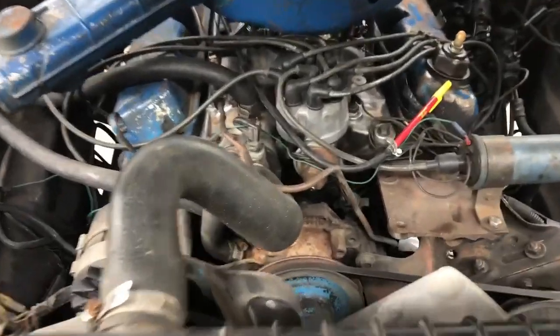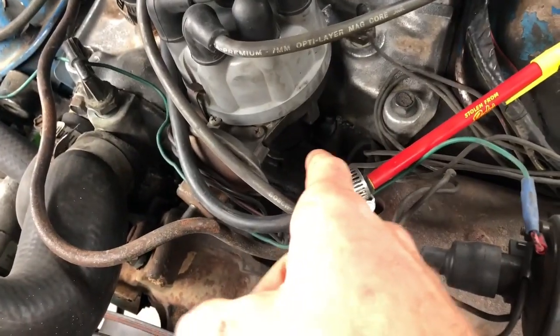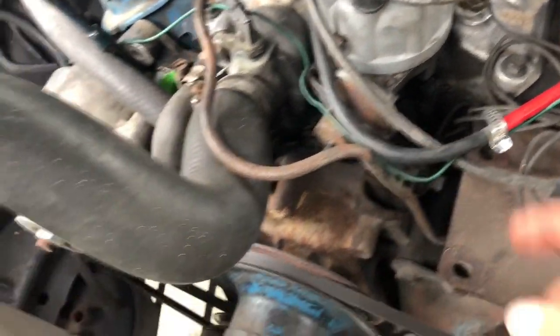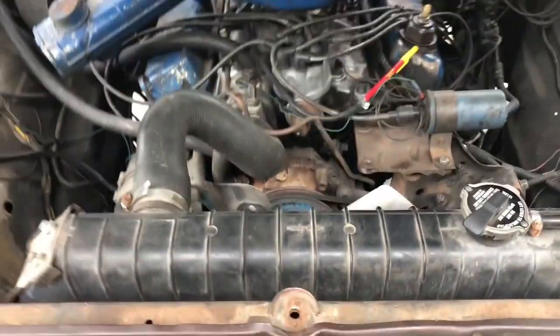Once you got it timed up, turn your truck off and don't forget to tighten the distributor back down. Reconnect your vacuum hose and you should be good to go.